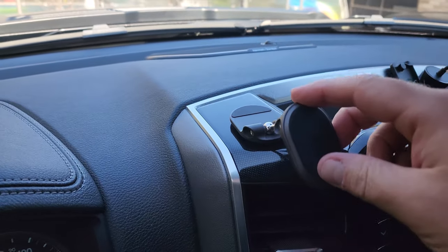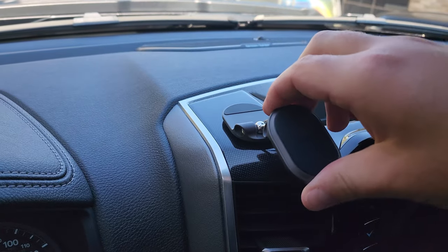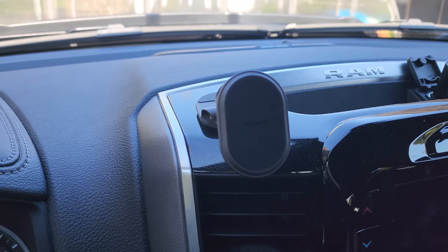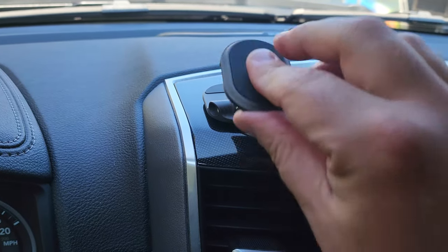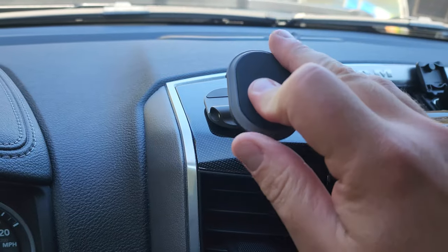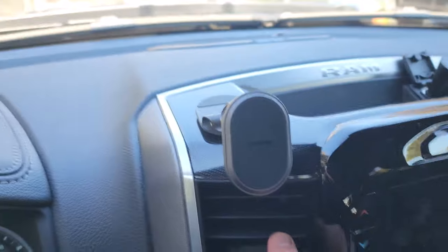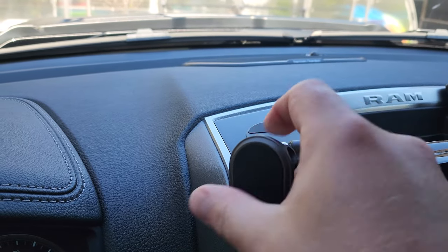Check this out — we can move our phone up and down, out of the way. It also tilts. I can just snap my phone right to it, and if it's in the way of the vent I can now just lift it up out of the way. Much easier than having to worry about something that's attached to my vent.